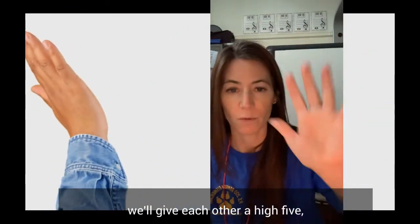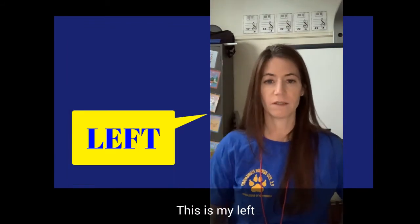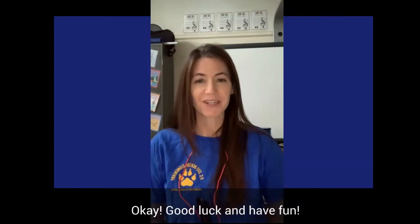At the beginning of every video, we'll give each other a high five and then you'll know which side of the body to use. This is my left — it will also be your left. Again, this is because the screen is reversed. Okay, good luck and have fun.